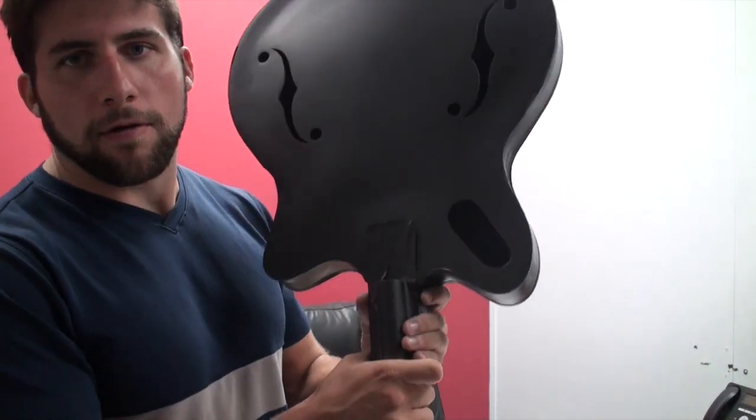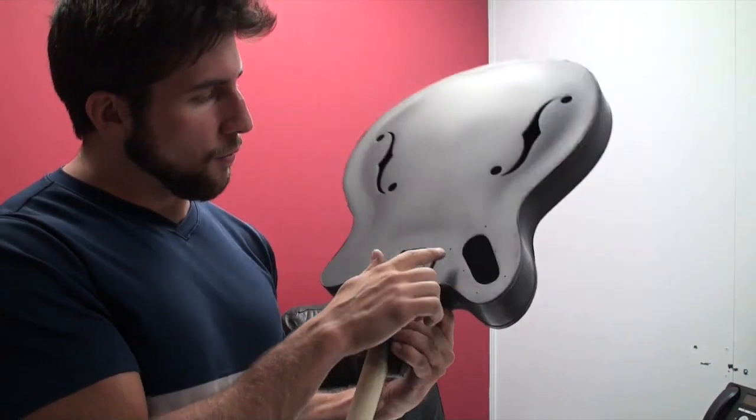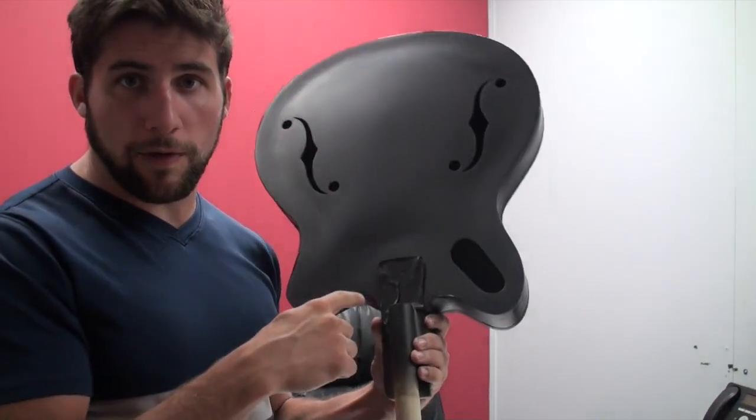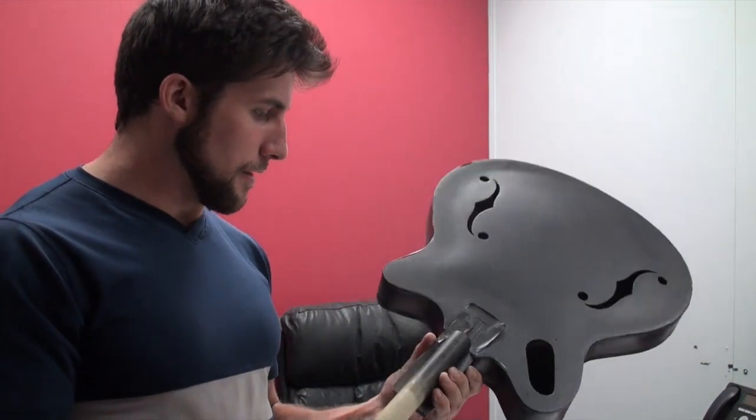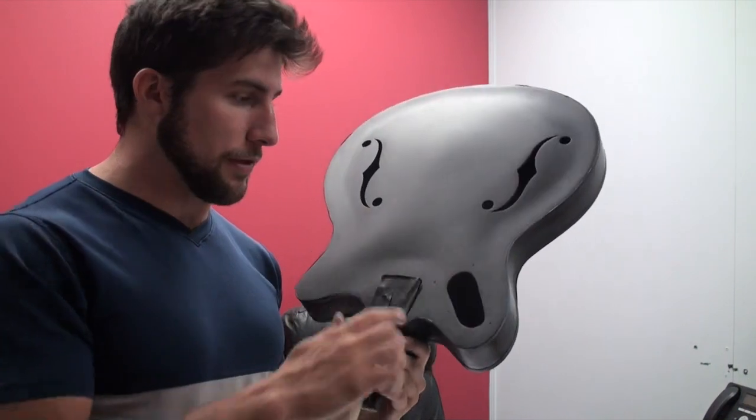Hey guys, work on this red jazz guitar is continuing. You may have noticed — well, I'll just show you — there's a hole on the top horn here with six screw holes around it, and the owner of the guitar has asked me to provide him with a custom-made plate for that.